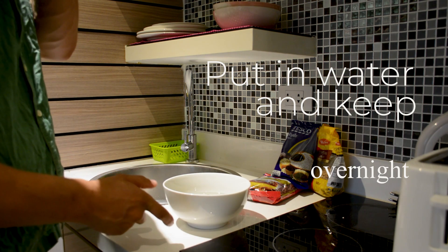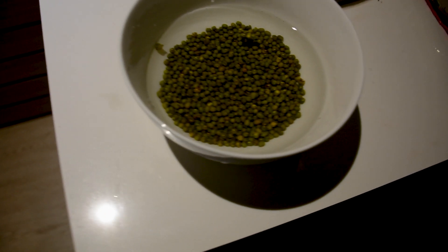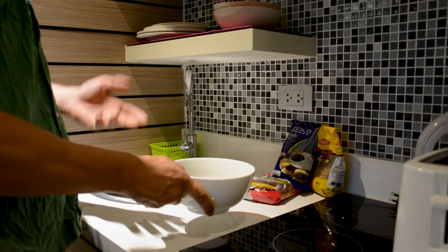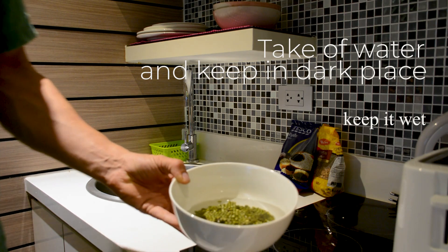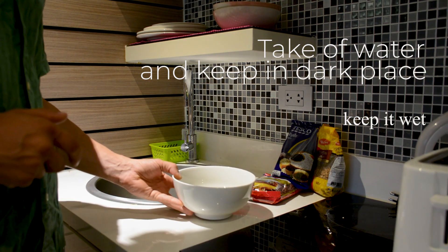Mostly, you can put them in water and leave them overnight to absorb the water. Then take the water out, keep them in a dark place, and spray some water on them to keep them wet. Or you can put them in a plastic bottle, make some holes, and let water flow through.